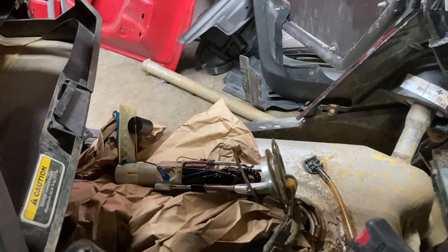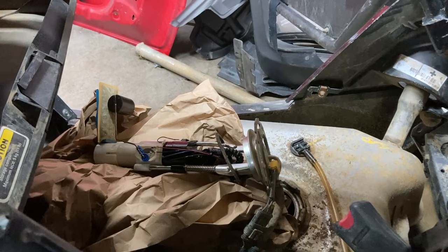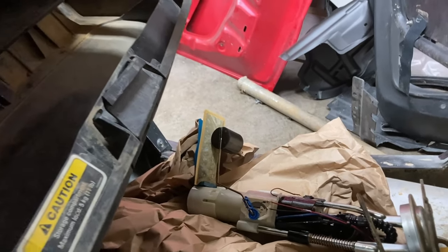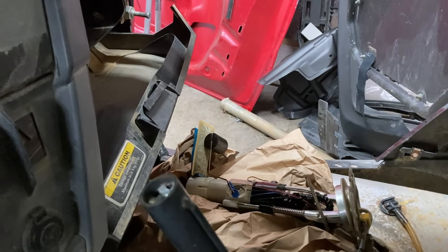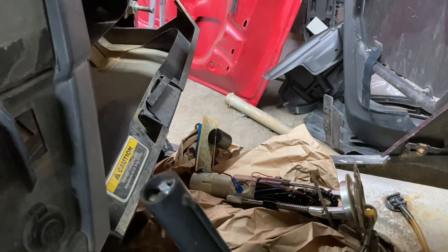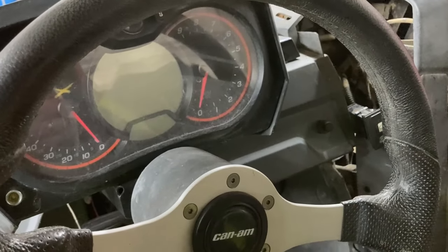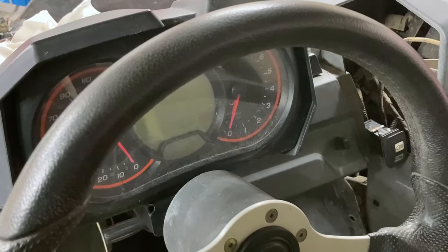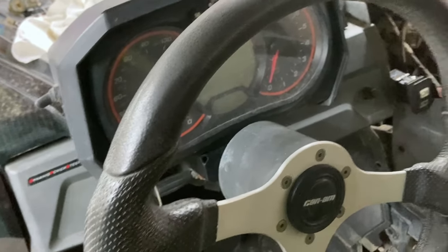That fuel pump is pretty easy to get out. It's just one ring around there — you tap it counterclockwise and pull it all out. But man, it is long. So there's our float, that black thing right there. What I want to do is turn on the juice to it, and I'll manually raise that float up, and we'll see if it starts showing on our gauges that we have fuel in there. If it does, then we know the float is just not floating. If it doesn't, then we've got some other wiring problem.